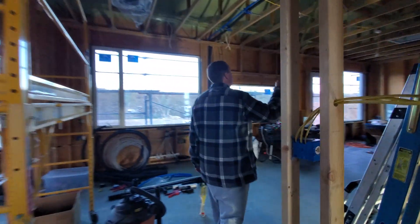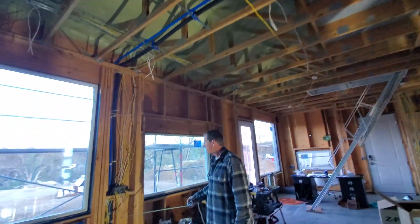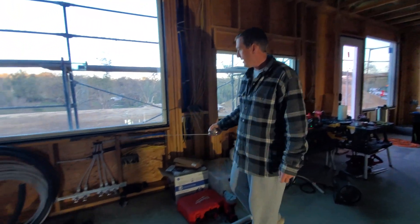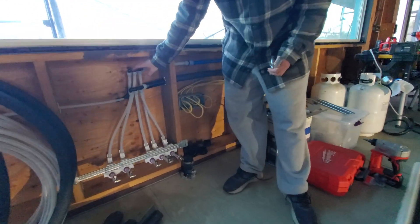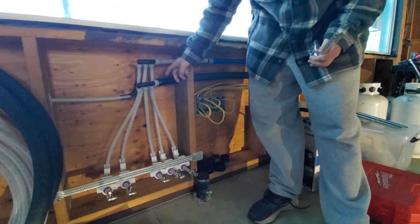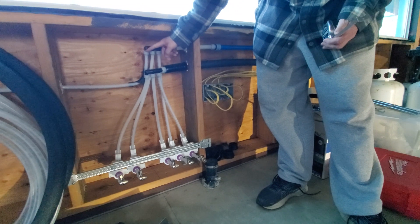Going down around this way, the cold line crosses the ceiling, comes down through this wall, makes a turn, and gets reduced to three-quarter again so we can use this cool manifold, which reduces the number of fittings. There's a three-quarter coming in with half-inch lines coming out.